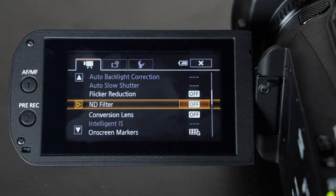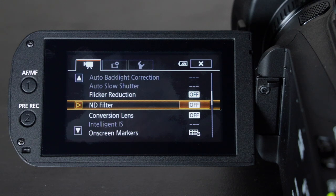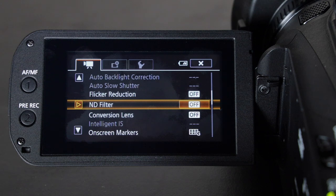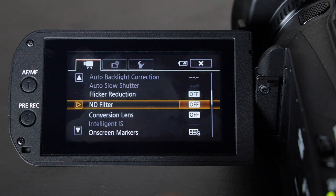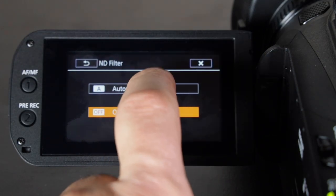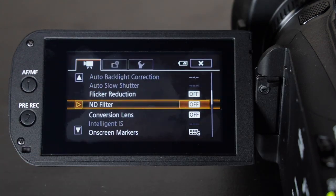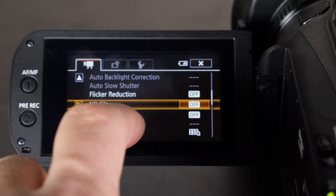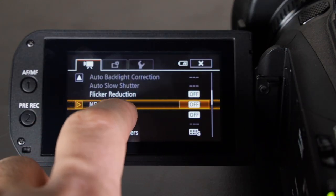ND filter — I usually turn it on during the day and shut it off at night or indoors if I have good lighting. If I'm outside on a sunny day I will definitely set the ND filter to automatic. It's essentially built-in sunglasses for your camera. If your picture is too blown out and you've maxed out the other settings, the ND filter will help and you can actually achieve a shallow depth of field.